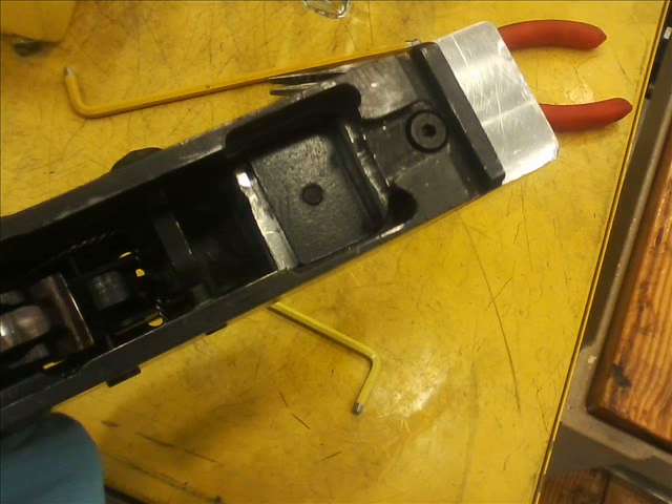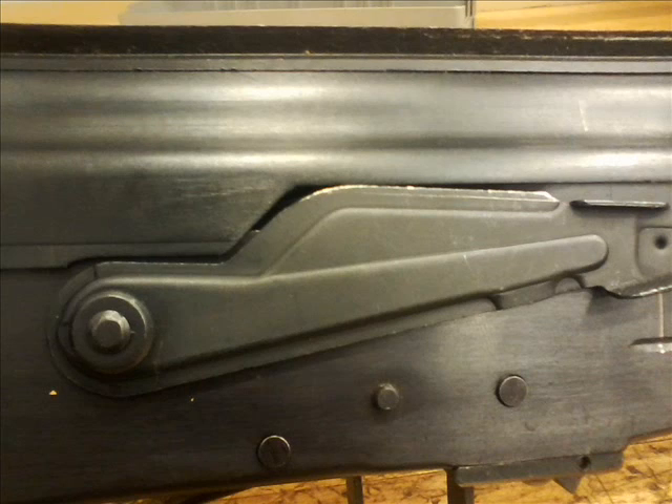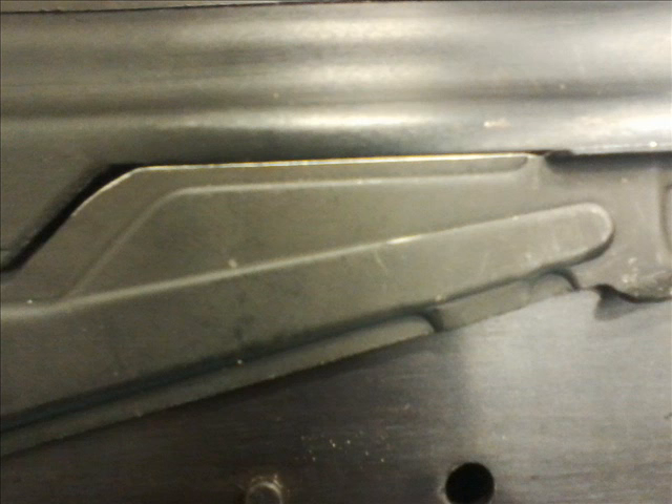That little bit of metal needs to be removed so your bolt carrier doesn't interact with it when you're firing. Here I'm fitting the selector so it sits flush with the dust cover.